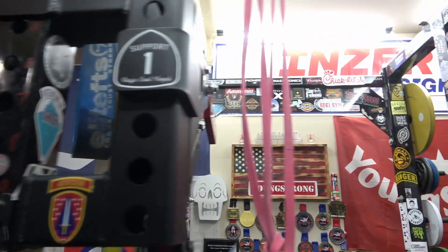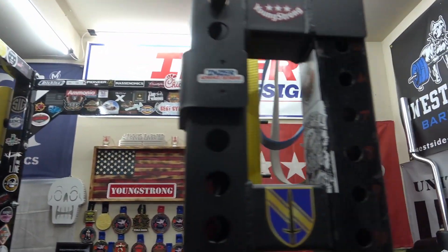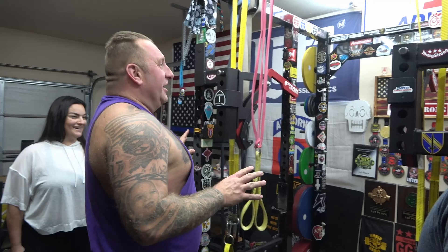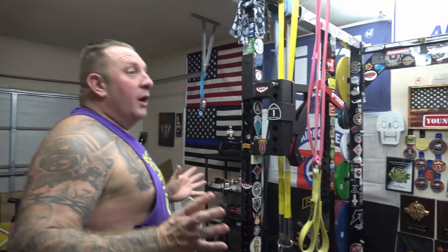Where did you get the rack itself? I bought it from Elite FTS back in 2010 — shout out Dave Tate. It was pretty expensive at the time. My ex-wife was like, I can't believe you're spending so much money on something you're probably never going to use. I've been using it four times a week for 12 years now, even when I'm on deployment.